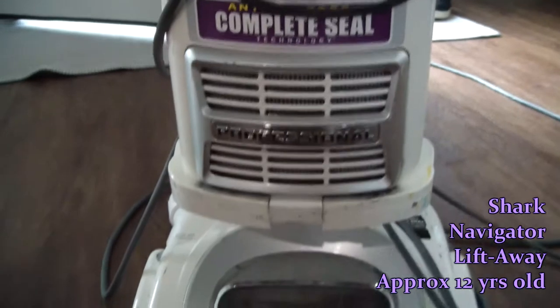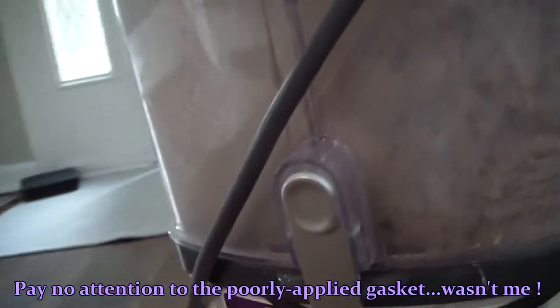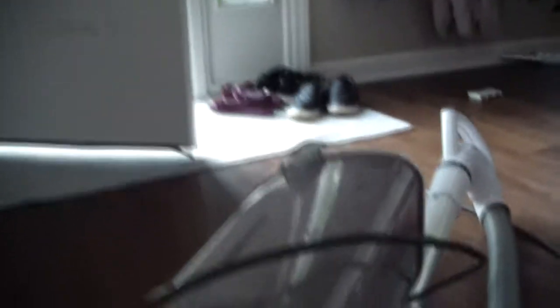This is our Shark Navigator Lift Away, a trusty old machine that served us well for many years, and I think it's in part due to the fact that I take good care of it. Lots of people don't clean out their vacuums at all — they just let them go until they break and then throw them out. If you're one of those people, please just punch yourself.